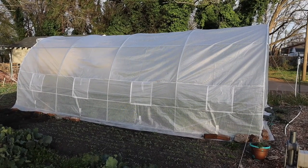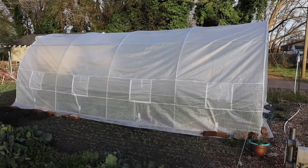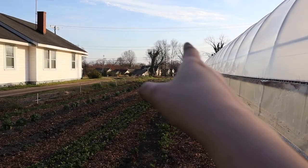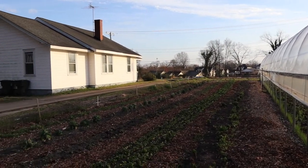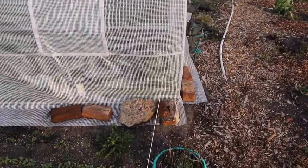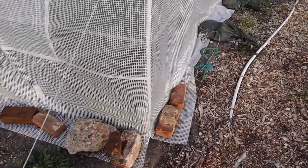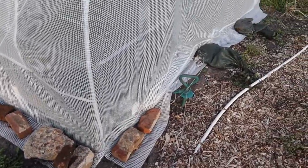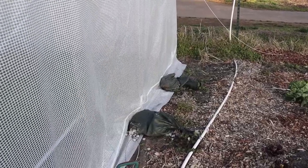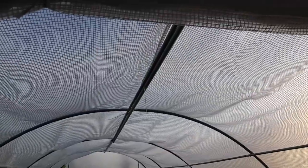One adjustment was adding more weight around the base, as part of the frame did break. Our prevailing wind comes from this direction, so we added weight along the base — a lot of bricks from an old house that was here until the 90s. We also placed gravel bags around the ground anchor so the plastic doesn't pick up as easily.